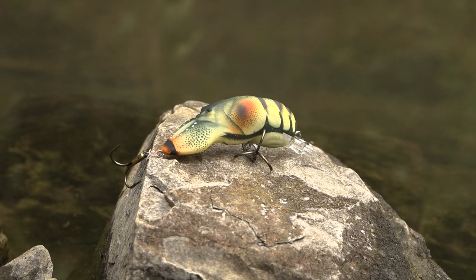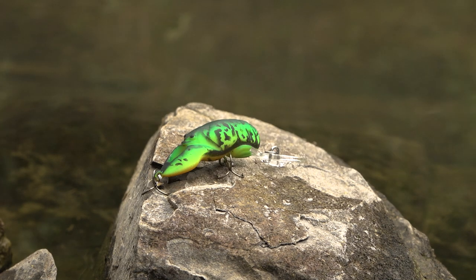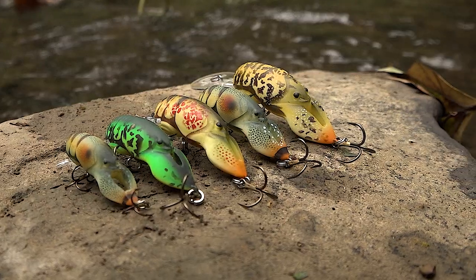You can get the Wee Crawfish, the middle Wee Craw, the tiny Wee Craw, the deep Wee Craw, and the deep tiny Wee Craw. Frank Scalish had a hand in on these crawl patterns, so you definitely want to go look at them.